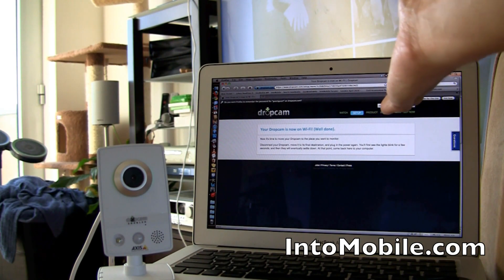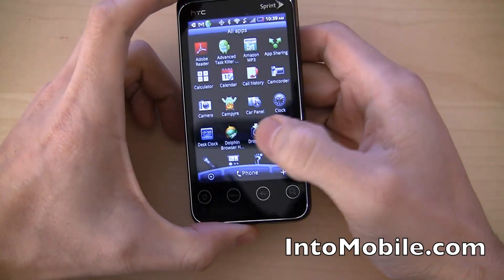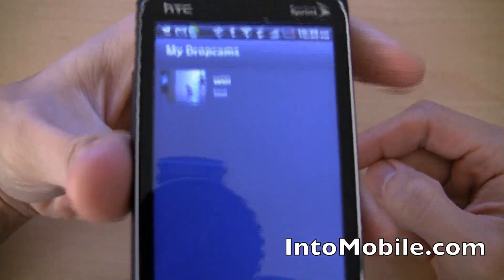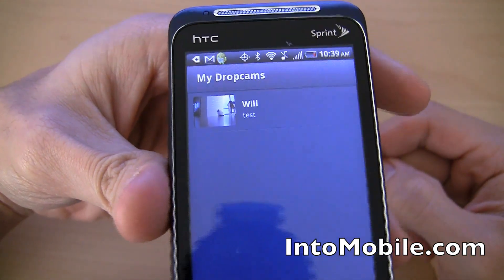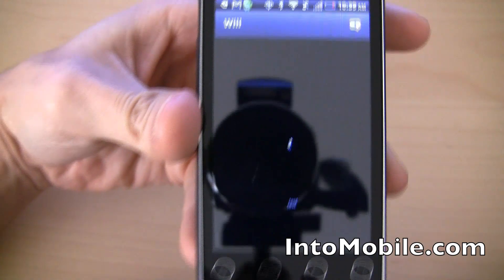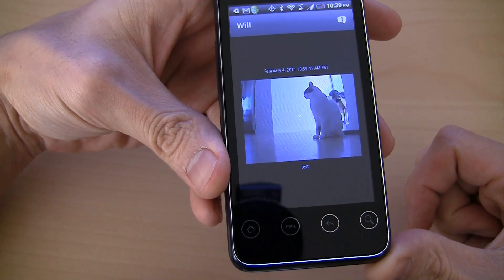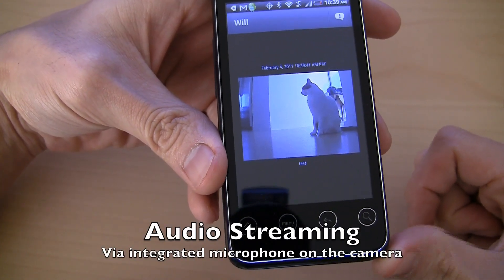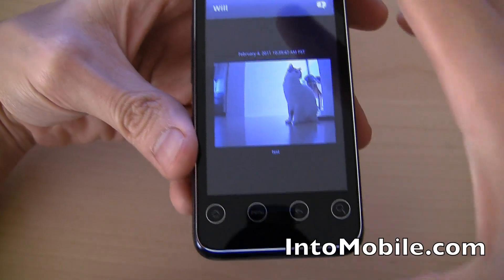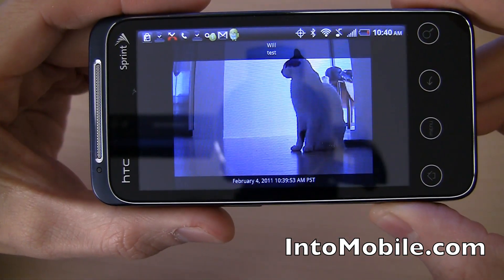We got the Dropcam all set up. I connected it outside my door, powered it on, and connected it to the Wi-Fi network. I want to show you this is the brand new Android app. Basically, everything that you can see on the website — streaming video and all that good stuff — you can do on the app. Here's my Dropcam, named Will. It's looking at the cat in the hallway right now. And you can actually hear my voice over there, because the Dropcam has a mic — obviously with a bit of a lag.